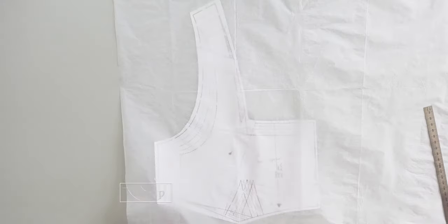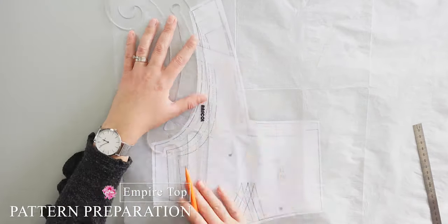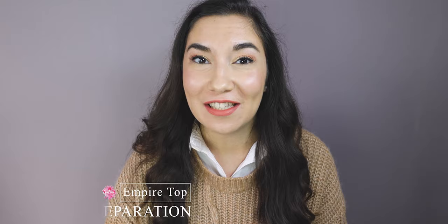To make the top from the Empire Dress pattern, I will use the pattern pieces 1, 2, 4, 5, and 6. I will trace the pattern pieces for my size to silk paper. You can use parchment tracing paper or the paper of your choice.